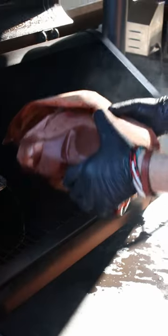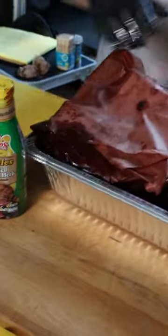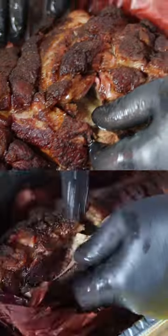Once they hit 203, they came out and went into a cooler. They were in the cooler each for at least an hour. Then we pulled them out of the cooler and put them in a side-by-side pan to compare and contrast. We cut the paper away so we could do it, then the shoulder blade came out clean.